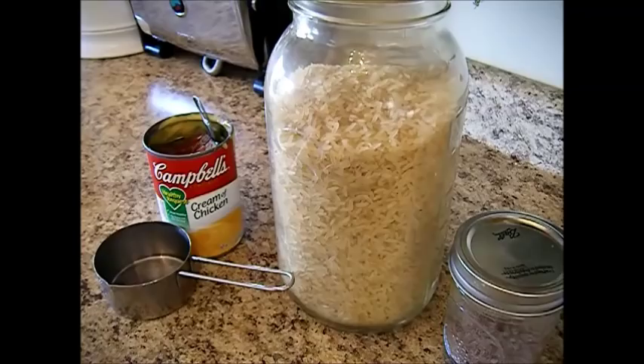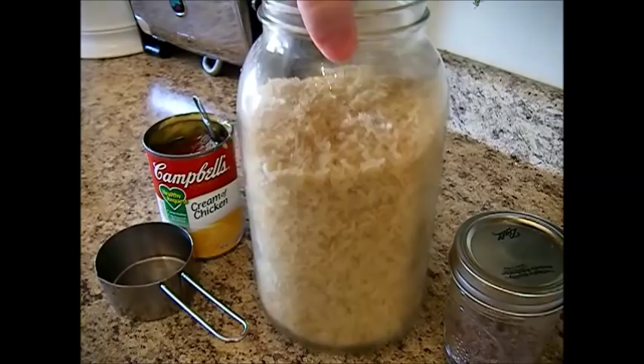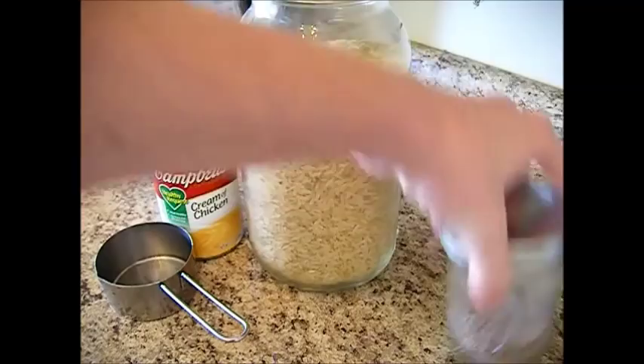Three quarters of a cup of uncooked regular long grain white rice. It's not instant rice, but regular white rice. Here I'm using brown rice because it's healthier — it still has the outer casing on. This is a parboiled rice, so it's been partially parboiled, and that's my favorite. Definitely go with white rice if that's what you like, just not instant rice since we're using the slow cooker.